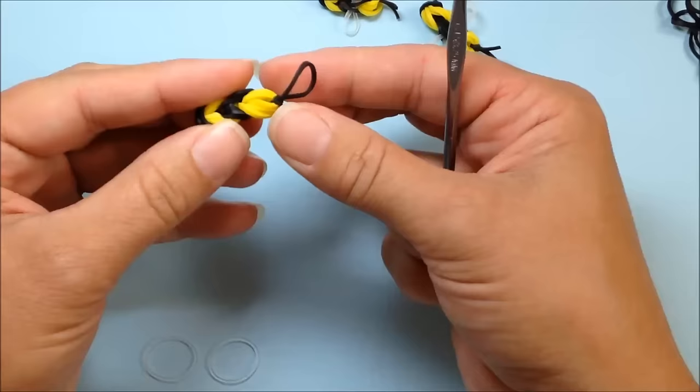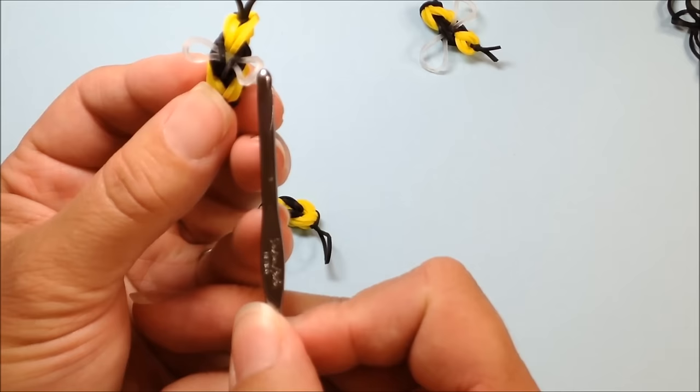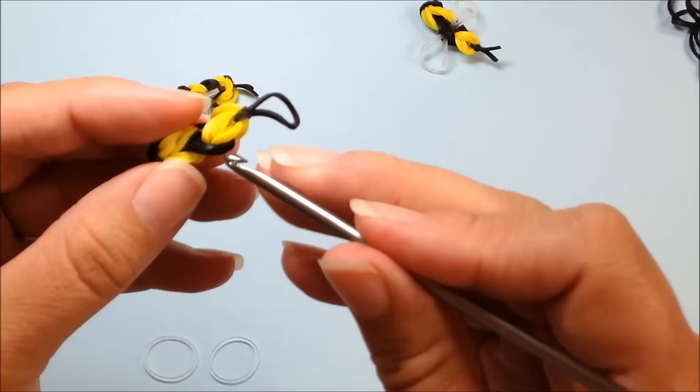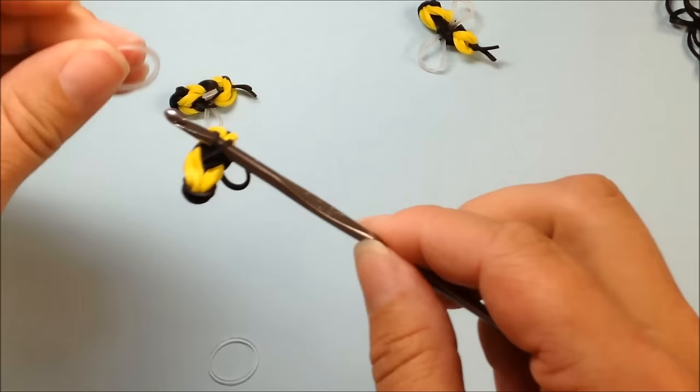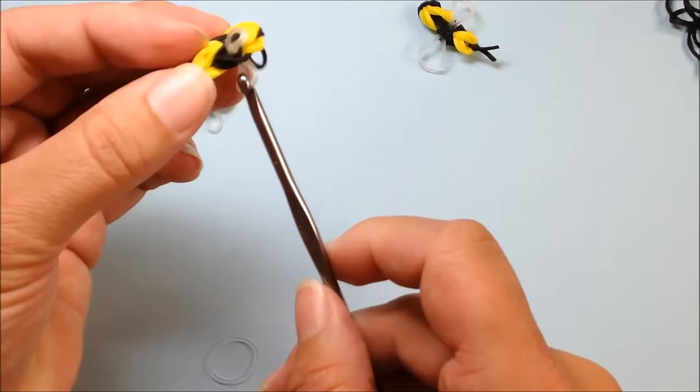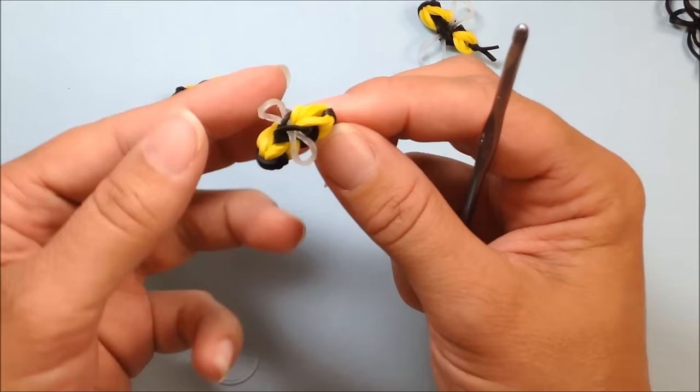Now for the wings — if you want to easily do your wings as I have pictured here, it's kind of hard to see the wings, but there are two little pieces of the wing. In order to do that easily and simply, just reach in under your bee at the center black section, grabbing two of the bands, and you want to pull through your single white, clear, or blue rubber band. And there we've got our little bee with a very simple wing.